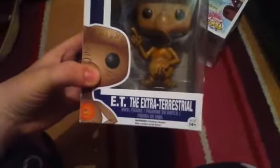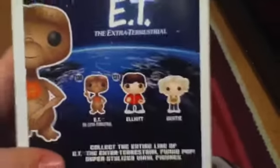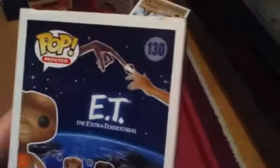And I'm back. The first one I'm gonna open is ET, or E.T. the Extra-Terrestrial. My family quite likes ET so I'm quite happy that I got him. It's a basic box.